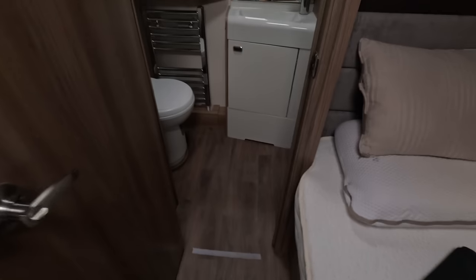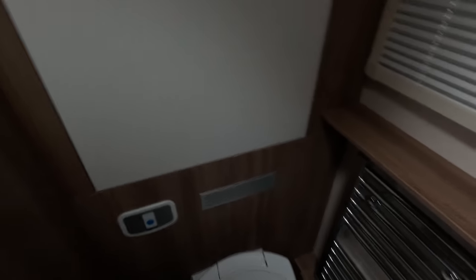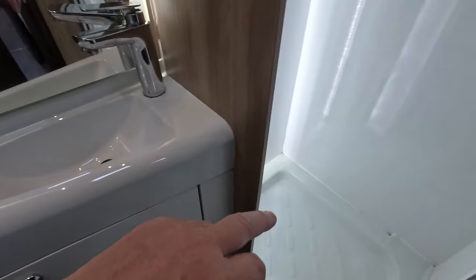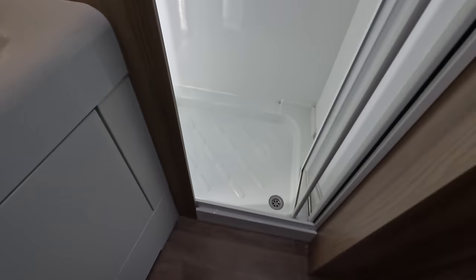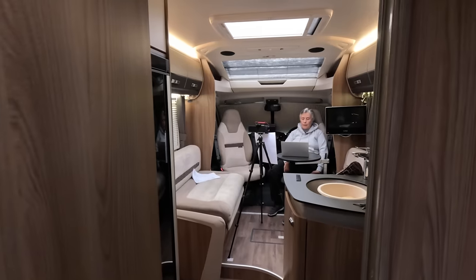The rear washroom is another favourite — there's plenty of room. It's a great washroom with a good-size shower and good floor space so you can get changed in there. The only criticism is the sink is a bit small — we'll come to that. But it's one of our favourite things about this motorhome.